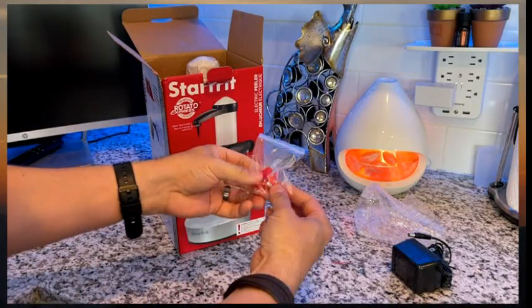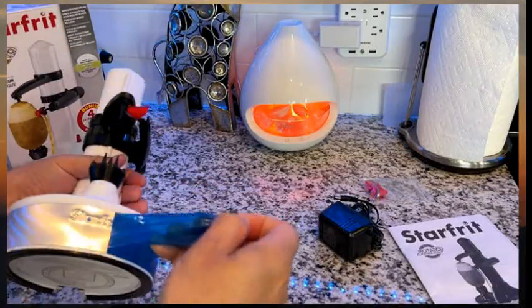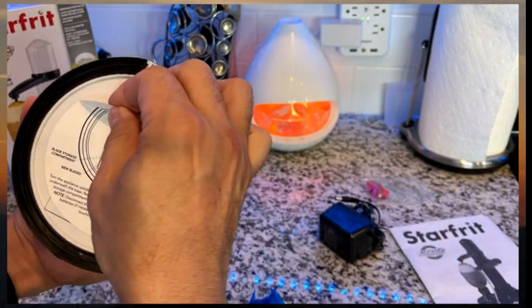Chuck Fresh taking a look at the new Starfrit Rotator. We had the old version and figured it was time for an upgrade. This thing comes with six blades, which is really nice. We got the white one this time — we had the black one last time, but the white one looks pretty svelte, right?